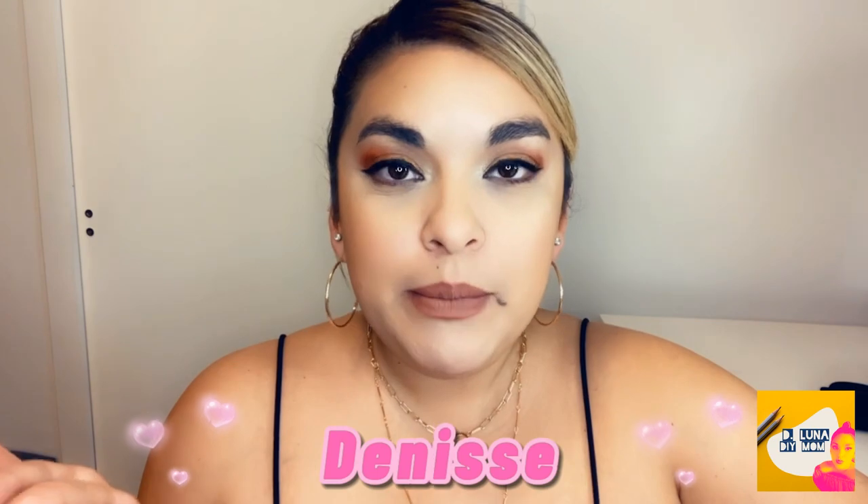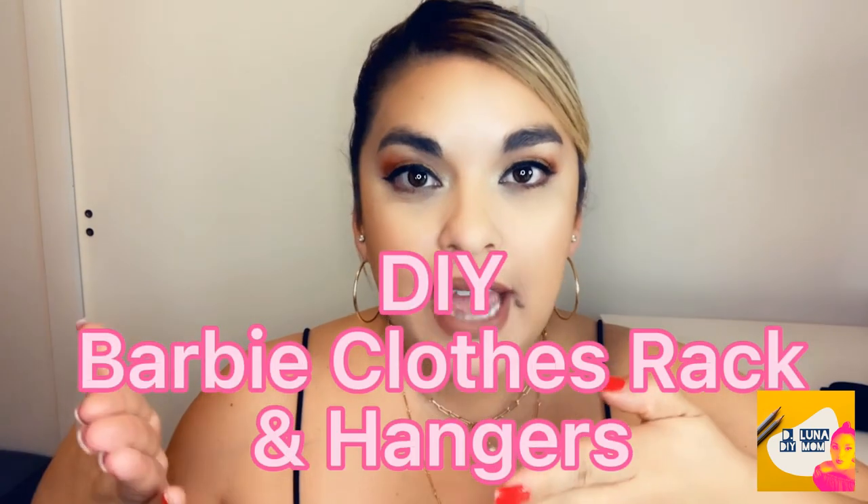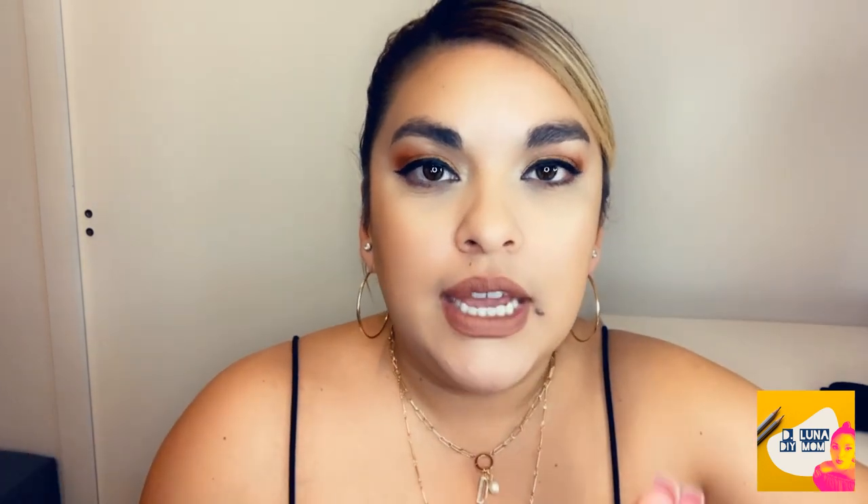Hey guys, welcome back to my channel. My name is Denise and today I'm going to be showing you how I'm making a DIY Barbie clothes rack. My daughter is redecorating her Barbie house and she decided she wanted a clothes rack to hang the dresses for her Barbies. She has two drawers and her clothes are getting wrinkled, so she decided she wants to take better care of her Barbies this year and hang her clothes instead of folding them.